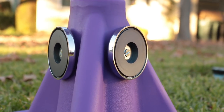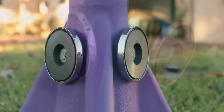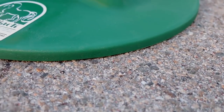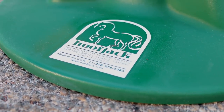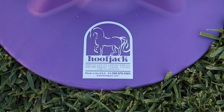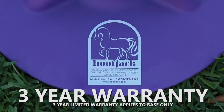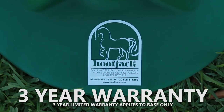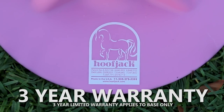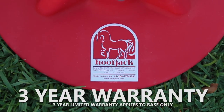Two strong 90-pound pull magnets are included to hold your rasp, nippers, hoof knife, and everything else close at hand. The Hoofjack base is made of linear polyethylene, making it strong enough to withstand long-term daily use while remaining light enough for easy handling. Best of all, Hoofjacks are warrantied for three years against horse breakage when you use authentic Hoofjack cradles, posts, and dental attachments made by Hoofjack Hoofstands.